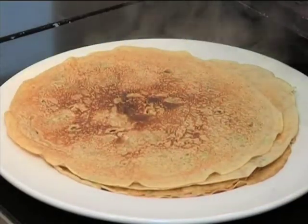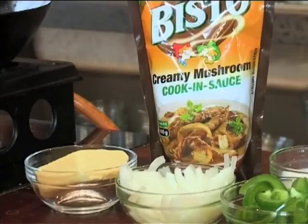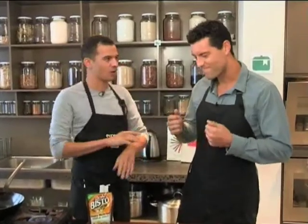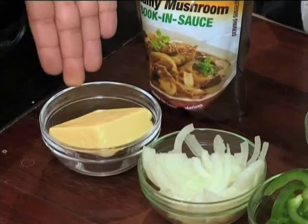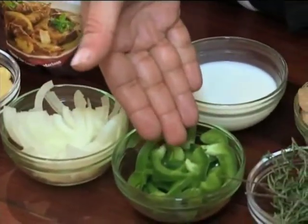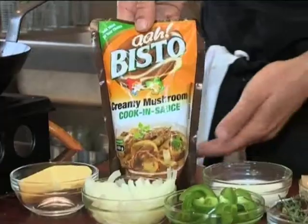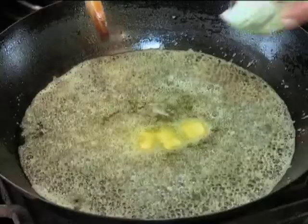Now I guess we need to fill them with something. I can see in front of me we've got some chicken and a whole bunch of other stuff, so I'm guessing a creamy chicken filling. For the filling you'll need butter, half a sliced onion, green pepper and thyme, as well as chicken, milk and Bisto creamy mushroom cooking sauce. Firstly, melt the butter in a pan, fry the onion till nicely browned, and then add the green pepper.